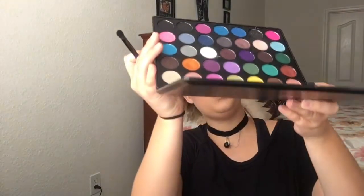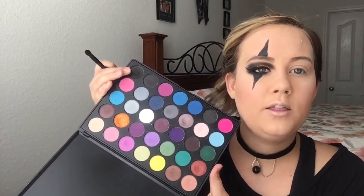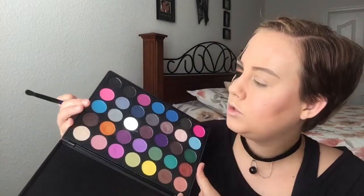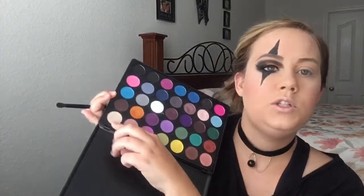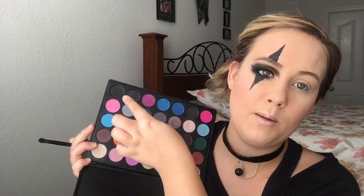Let's jump right into this other side first. We're going to go in with our pointed blender brush and we're going to be using the Morphe 35S palette today. We're going to focus on this outer black color, right here next to my middle finger. We're first going to go in with this matte black right here in the outer corner — take that blender brush and blend that from your outer corner into your crease.